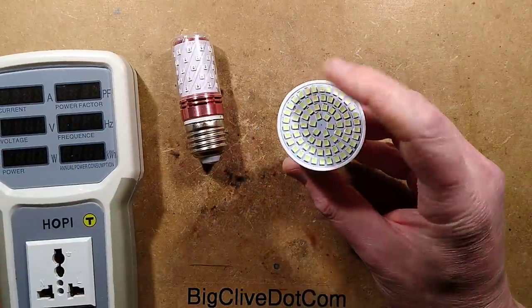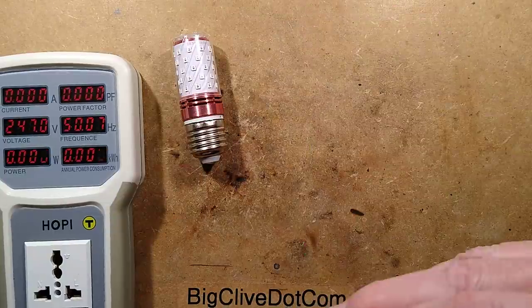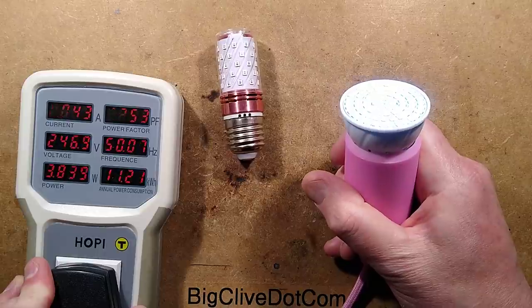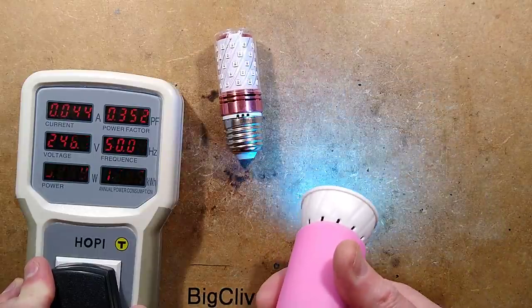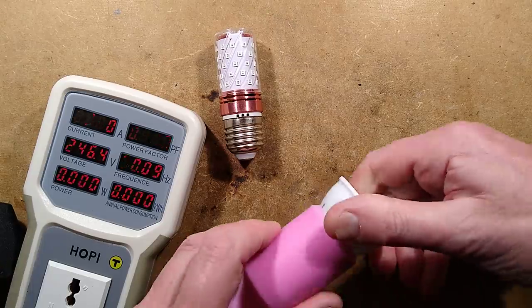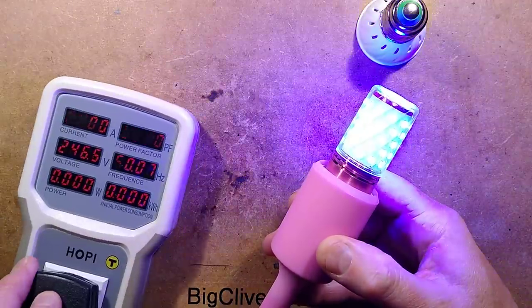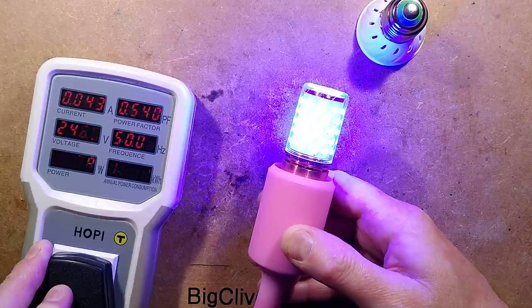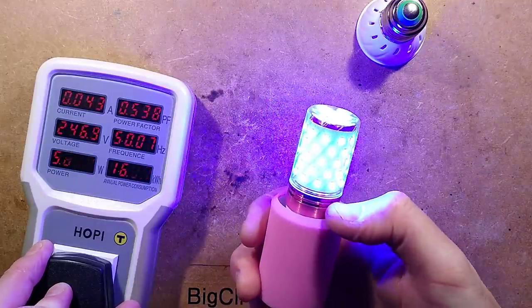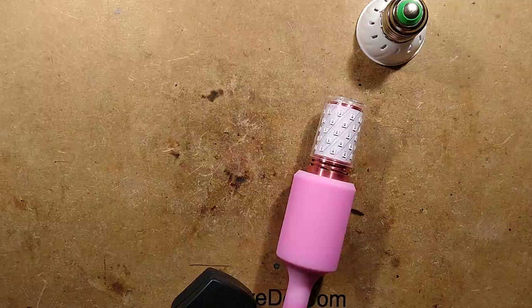I would say the maximum I'd really want this to run at is 3 watts. Let's get our socket up, screw it in, and plug it in. Hoppy says it's currently running at 4 watts — that's not too bad, but we can lower it. It'll last a lot longer; it's really grilling the LEDs. You can see a slight shimmer — that's probably a capacitive dropper. Let's try the other one. It's 6 watts and it is going to get pretty hot, really pushing those LEDs and baking the little driver inside it.